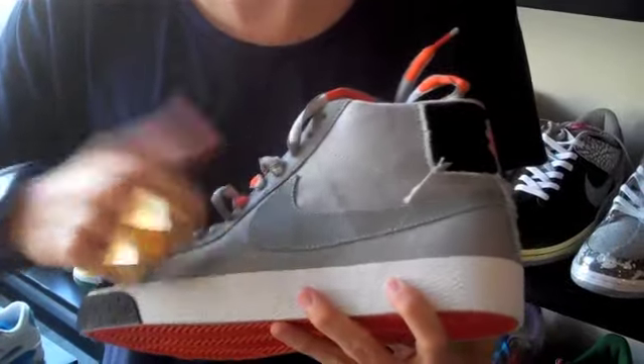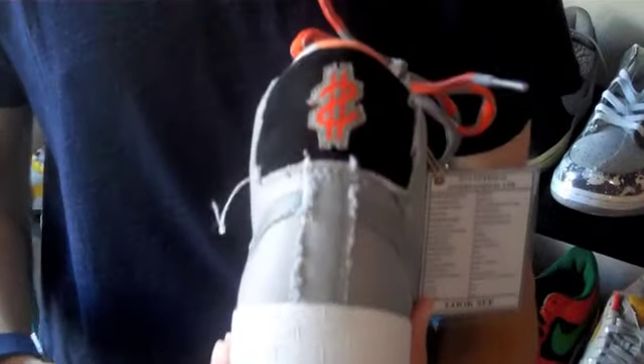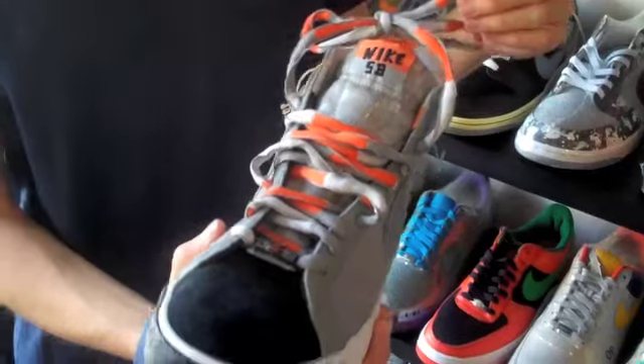Then you have like a gray denim, which is really cool. It's frayed back here and it's on most of the upper. Then you go to the back right there, it's black suede again with the Dirty Money emblem right there. More of that frayed denim hit. The laces are crazy with the mixture of gray, white, and orange.